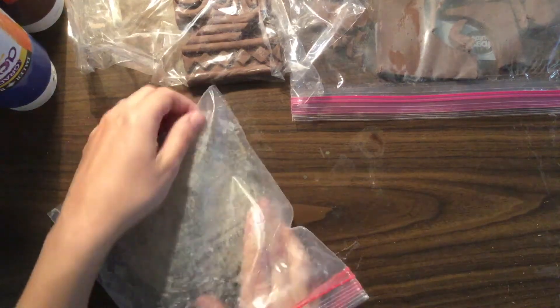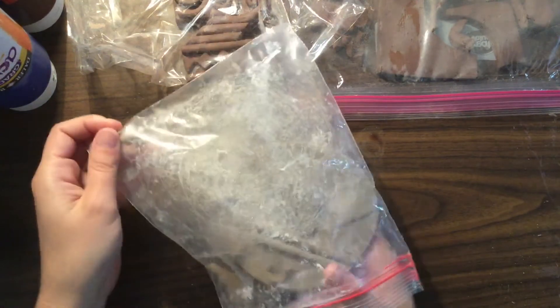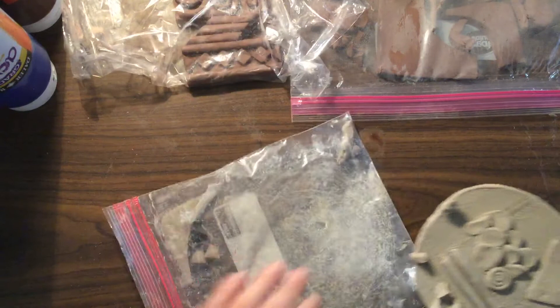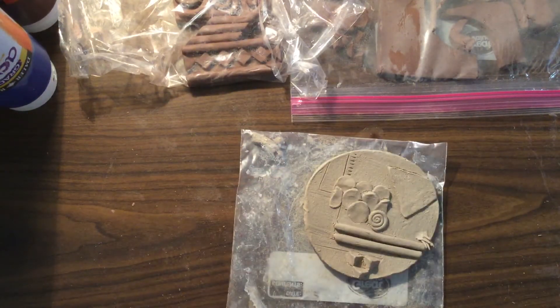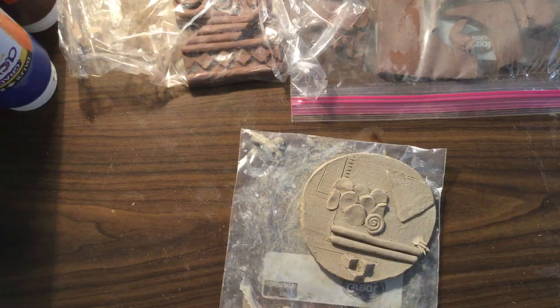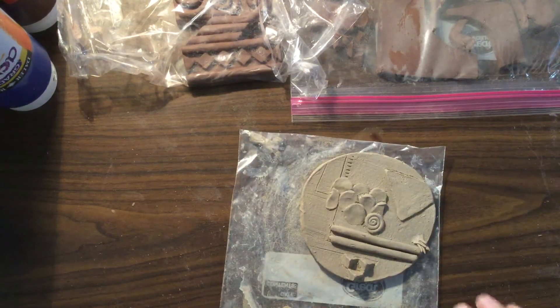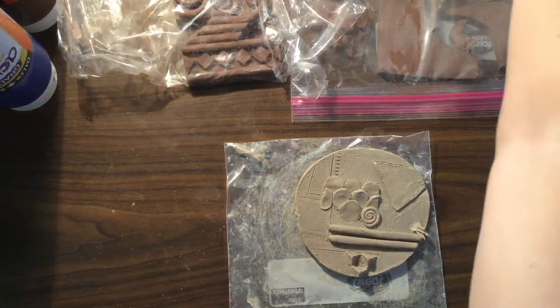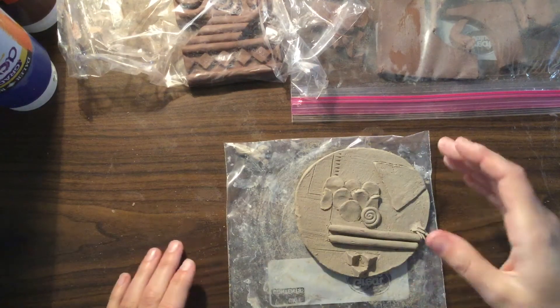Hello! I am going to talk today about finishing touches. You might be at the point where you have attached all of your pieces to your clay project and you think you're done. So those of you who are feeling like you are done, I want you to look at your piece and make sure that it looks professional, that it looks nice and neat, that you don't have crumbs and little boogers and stuff all over it — and that's what today is all about.